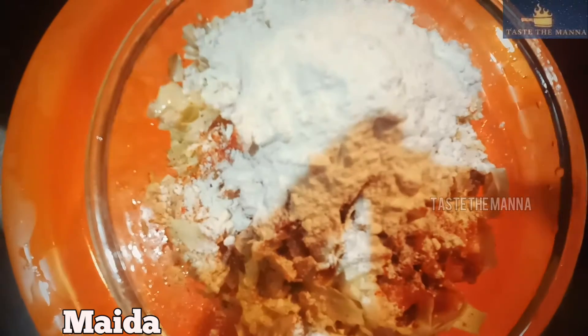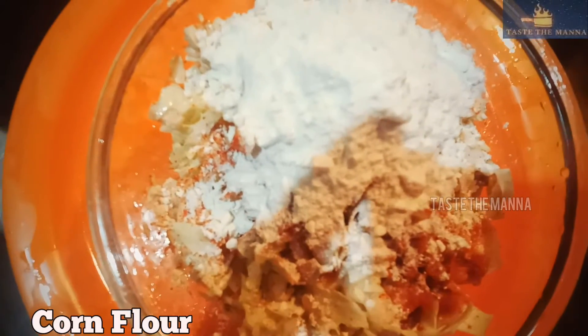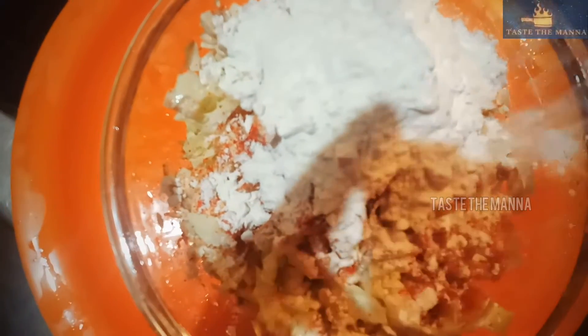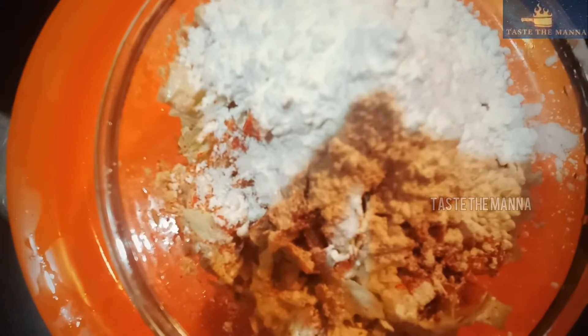You will add 3 spoons of corn flour. When you have a softener, you can use a softener to make it.